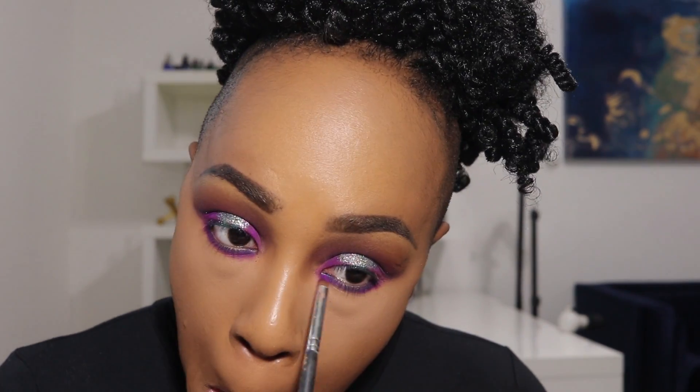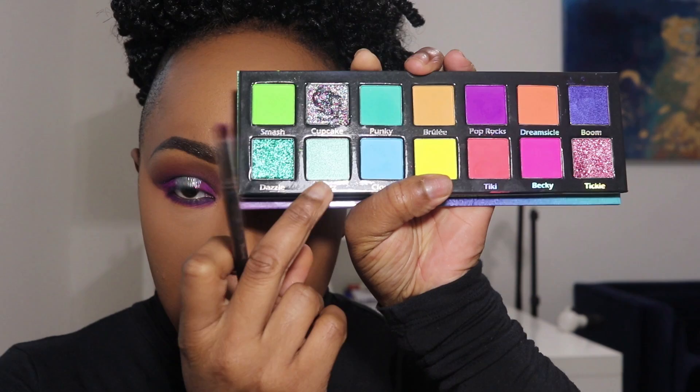Setting my under eyes with Maybelline Fit Me Loose Powder. For my under eyes I'm going in closest to the lash line with Ife — that dark purple — then right underneath it a light purple color from the outer side of the halo, and then placing a little bit of a color called Glitz directly in the middle, followed by some more of that Cupcake glitter.